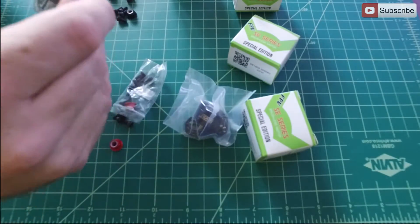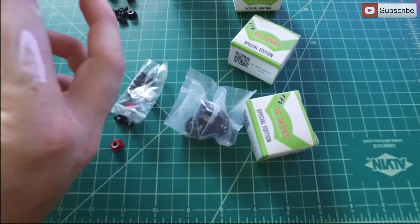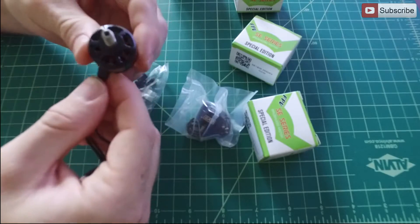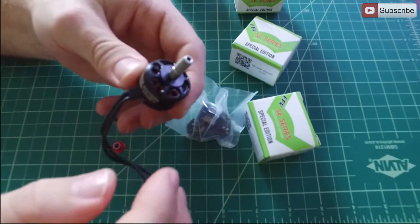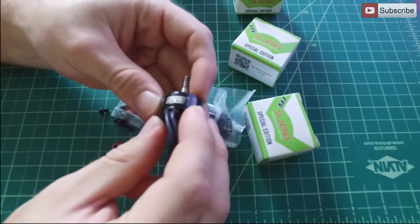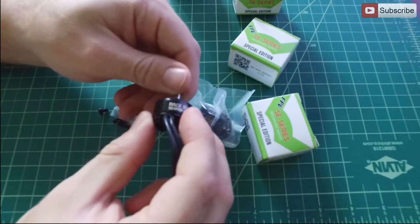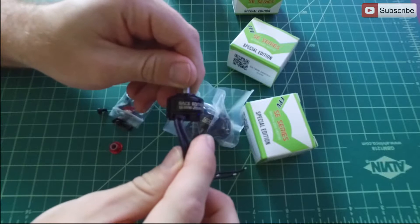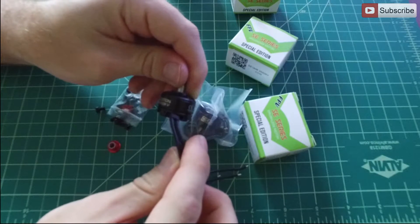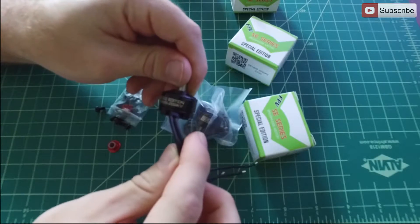Pulling one of the motors out here so you can look at it — I really like these motors, they're balanced really well. I've tested a couple of them on a different set I got a couple days ago. As you can see, they are branded with DYS branding. It says Space Edition SE1806-2550KV.